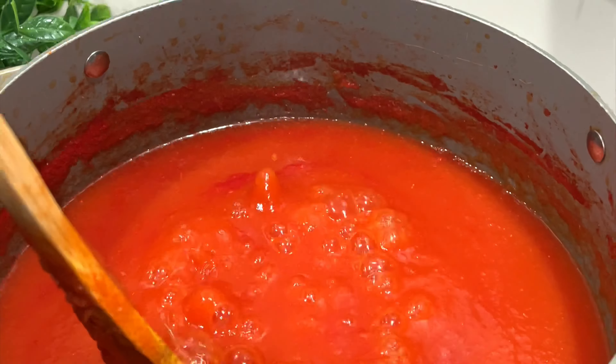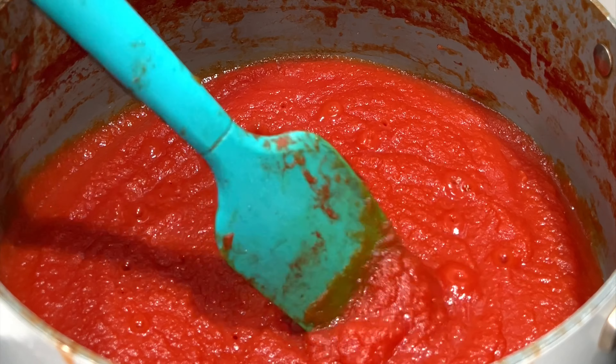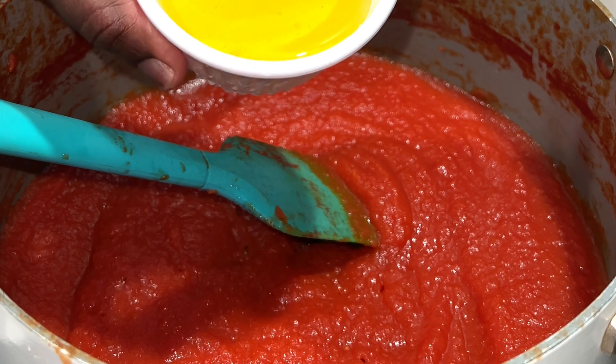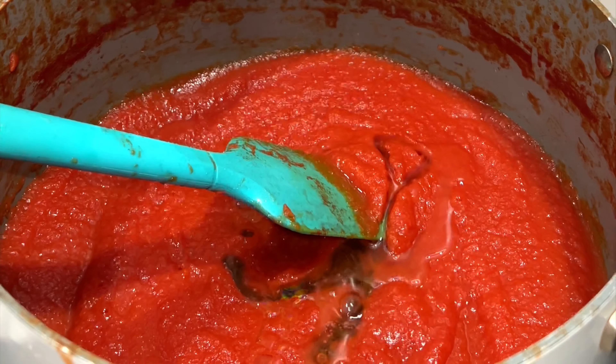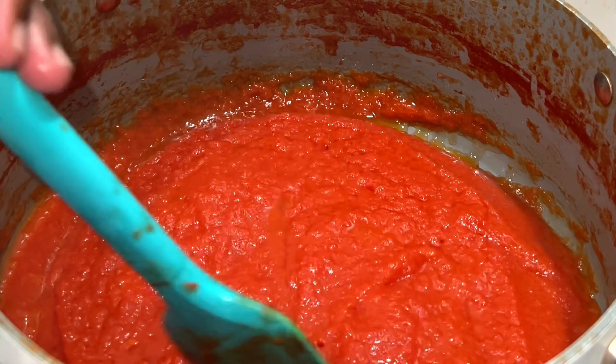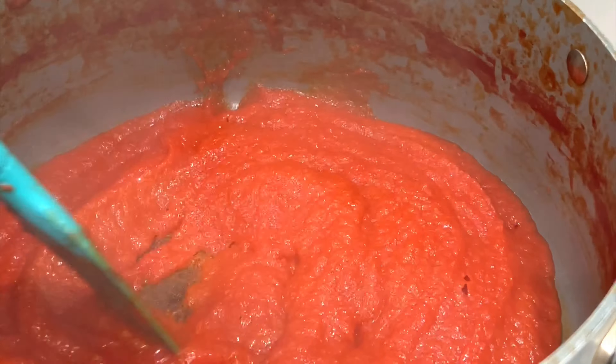Keep your hand in there mixing it. Now add a little bit of olive oil to help it cook, and add a little bit of salt. The salt helps it stay good for a while.